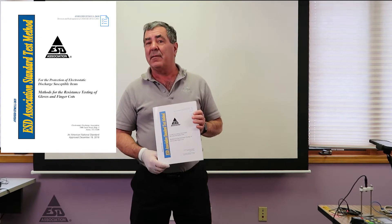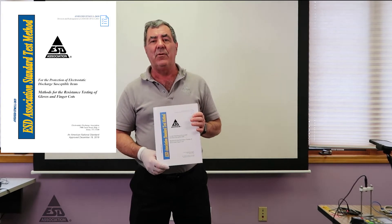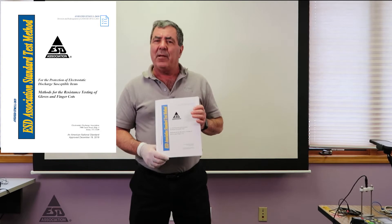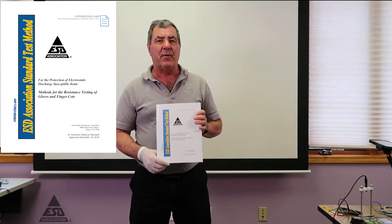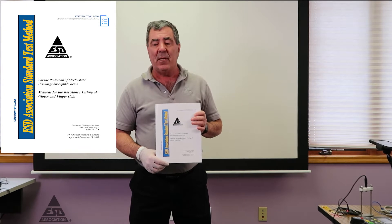Today we're going to test gloves. Gloves is a fairly new standard that we're using, and it does not have any real limits in 2020, so gloves are kind of a standalone test.